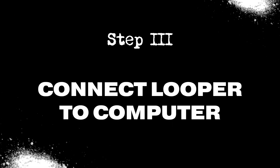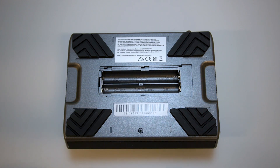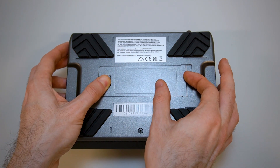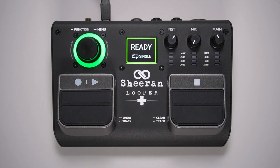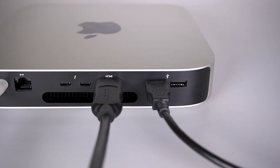Now that our software is ready to go, let's get your Looper Plus powered on and connected to your computer. The Looper Plus comes with four AA batteries. Simply open the battery compartment on the bottom of the Looper Plus, insert the batteries as directed in the battery slots, then close the battery compartment. Next, press the power button and wait until the display says Ready. Grab a standard USB cable and connect the USB-B end into the USB port on the rear panel, then connect the USB-A end to an available USB port on your computer. We recommend plugging the USB cable directly into one of your computer's built-in USB ports — USB extension cables and hubs may slow the rate of data transfer.